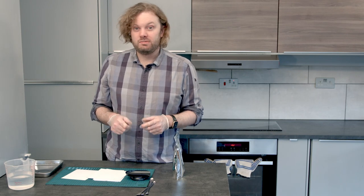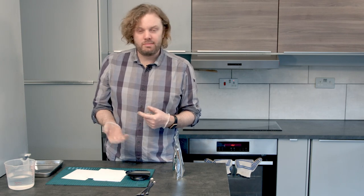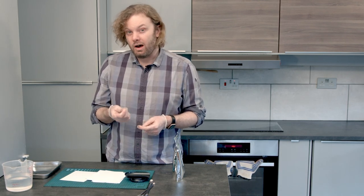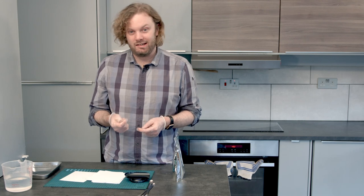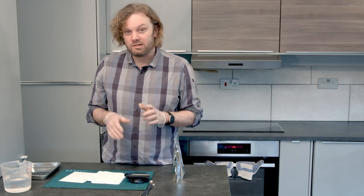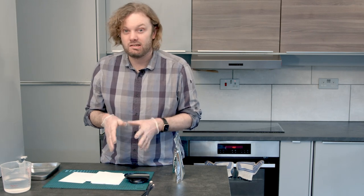We got a great negative in the end, which is fantastic. I was a little bit nervous about doubling my development time — I'd never done that before. But it just goes to show that if you get your exposure right you can do all sorts of things in the development process and still get a good result. I got the slightly higher-contrast negative that I needed, because the salt printing process needs a contrasty negative — it's not a very contrasty process in its own right.